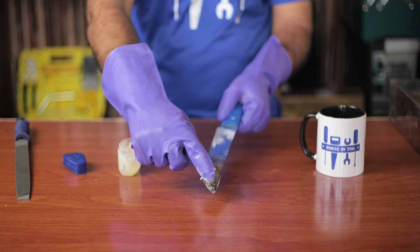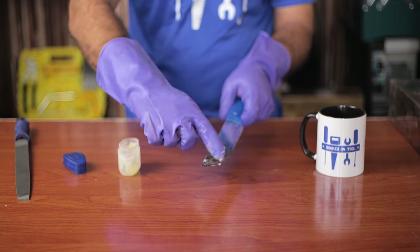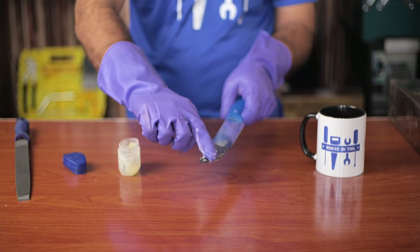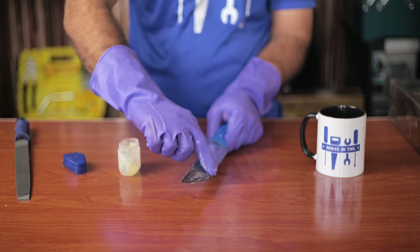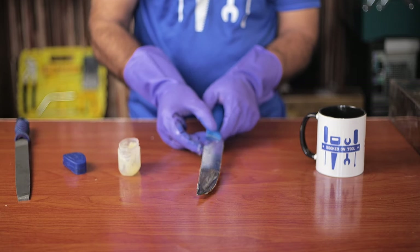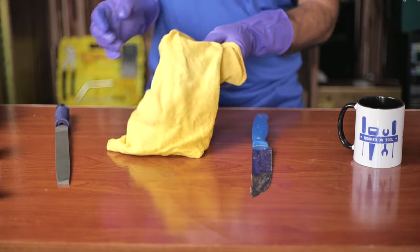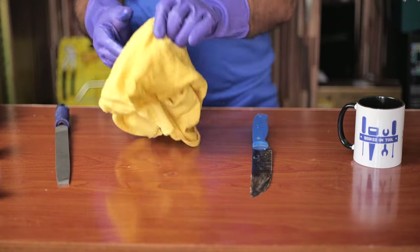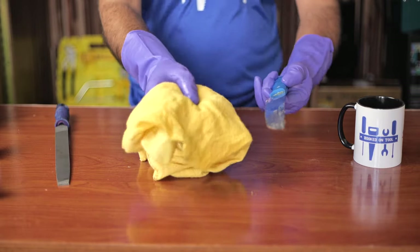Also, make sure to go lightly along the edges, as going too fast or hard will cut your fingers. Let the knife rest for some minutes after applying the jelly on it. Then use a cloth to rub the jelly off of your knife after time has passed. Doing this will also make the pieces of plastic come off as well.